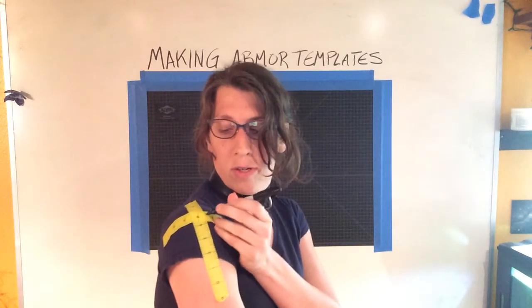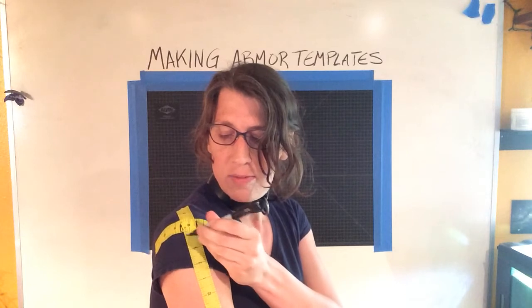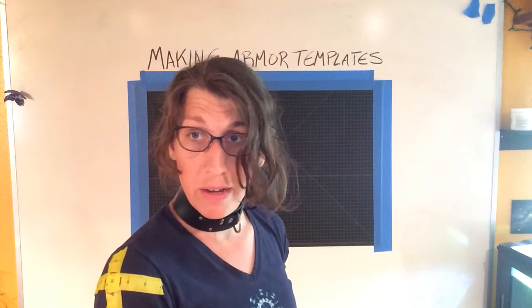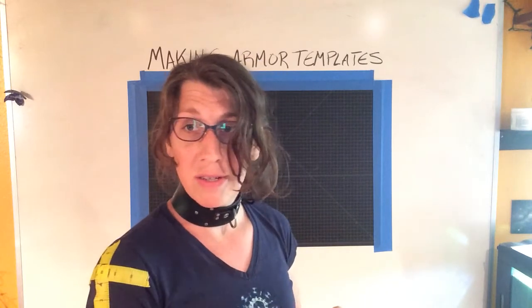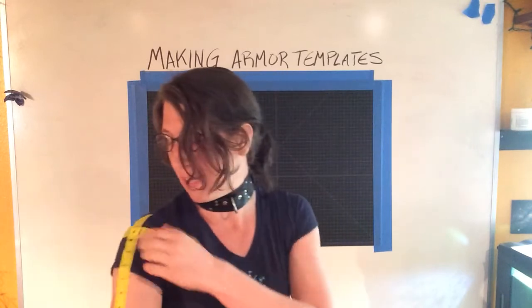And then this part's tricky — you've got to look at yourself and go, okay, they overlapped here in this region. So wear a shirt that you're comfortable marking on. Don't wear your best shirt. You don't want to do this in a suit and tie — just a regular old t-shirt's fine.